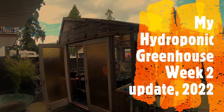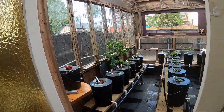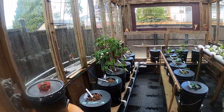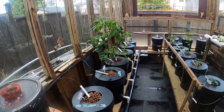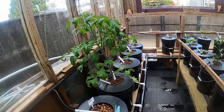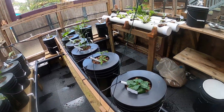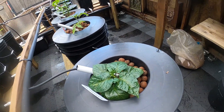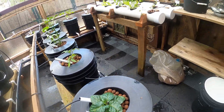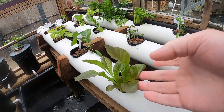Hey everybody, it's May 10th. This is my second update of the year for 2022 in my hydroponic greenhouse. This tomato plant is getting a lot bigger. Everything seems to be doing okay. This peach ghost pepper's looking good. The lattices are coming up nice.